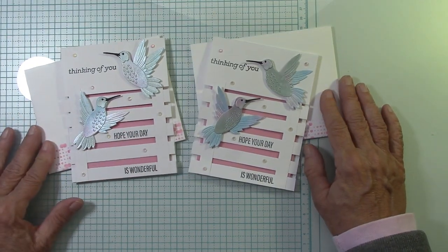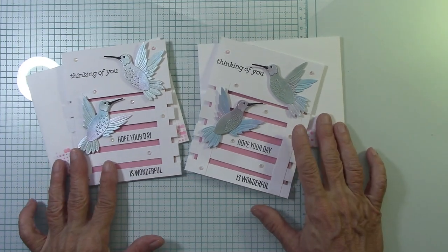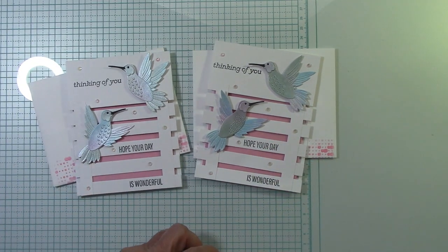All right everyone, thanks again for watching. I have one more card video coming up with these beautiful hummingbirds and I hope you stay tuned and enjoy watching while I create with BB's hummingbirds. Again, links are below. Thanks again. See you next time.